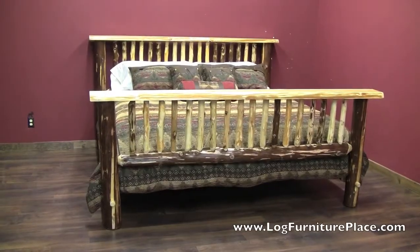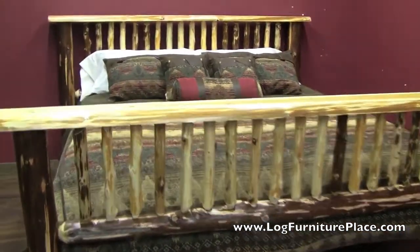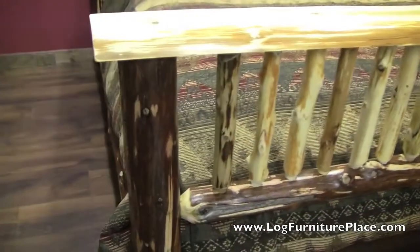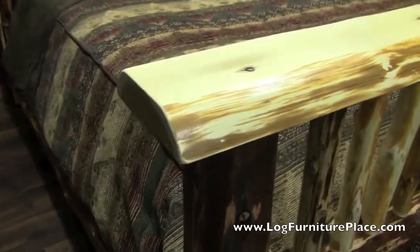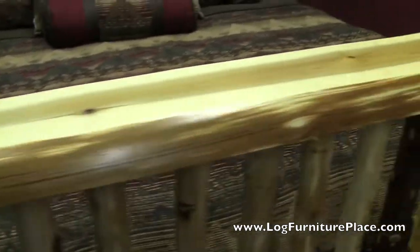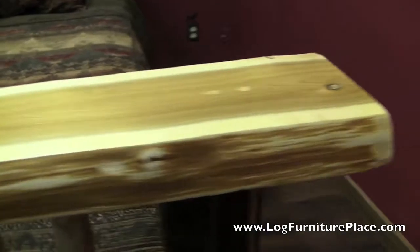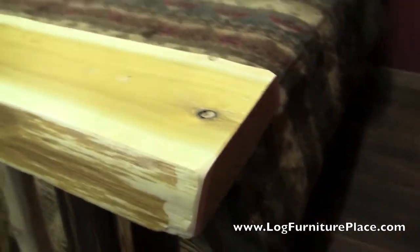Here's another bed, all made up. This is a king-size bed, just showing you another bed so you can see the differences in the logs. The customer wanted a lot more bark on their bed, so we left a little bit more bark on the legs to give it more of a two-tone appearance.